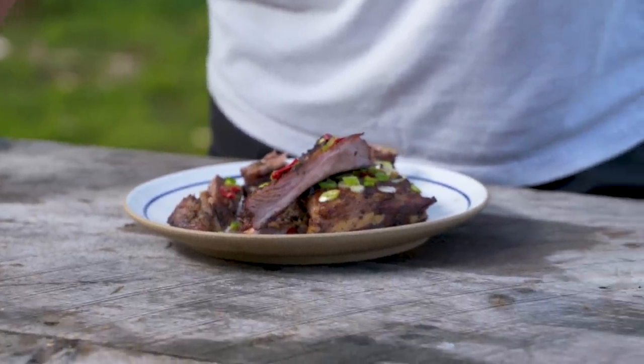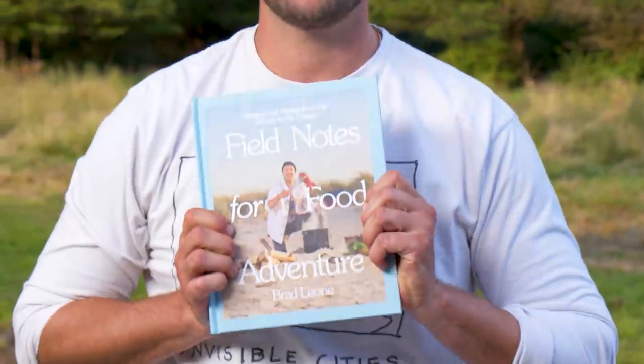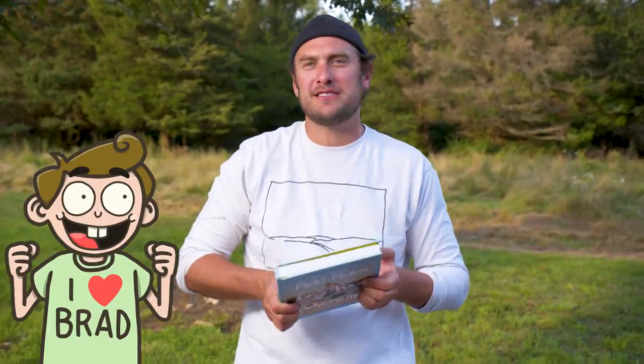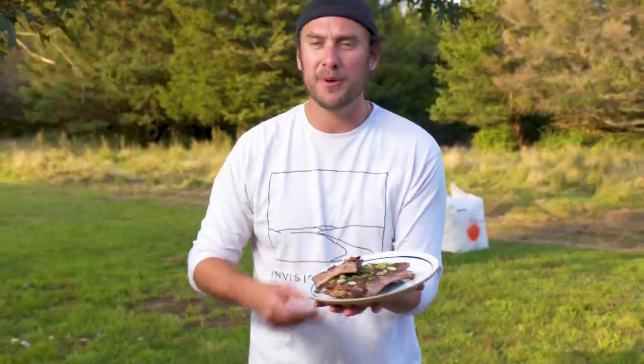Sous vide mountain ribs — one of the recipes from my book, Field Notes for Food Adventures. We can do them together, you can just pretend I'm there. Maybe one day we'll bump into each other and actually cook these in the woods together. Either way, sous vide mountain ribs — recipe's in here. Cook them on a fire and have fun doing it. Bon appétit.